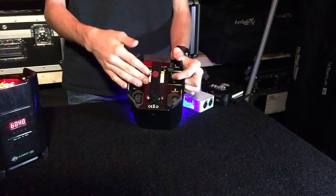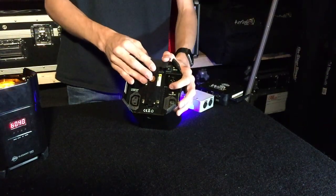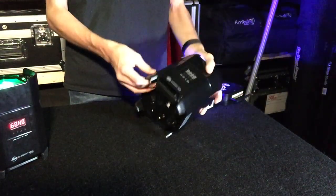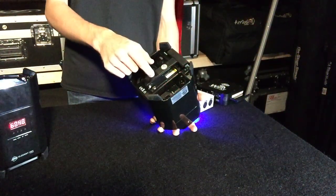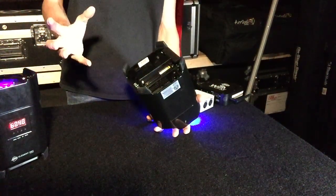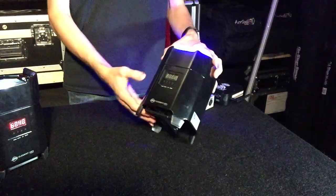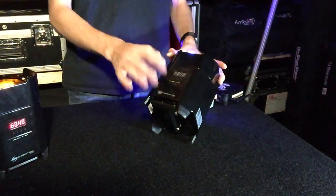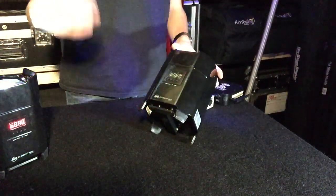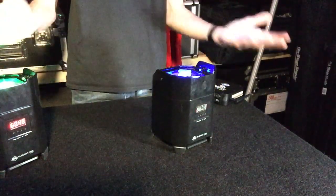You also have three-pin DMX inputs and outputs, which allows you to chain this fixture in line if you're running hardwire DMX instead of YFly technology. For DJs running truss with uplights, you can run DMX output from this fixture straight up the truss into a moving head or par at the top, giving you essentially wireless technology to those moving heads — no need to run a DMX cable into the truss. This fixture acts as the DMX receiver and sends the signal out to the lights above, making setups much easier and cutting setup time nearly in half.